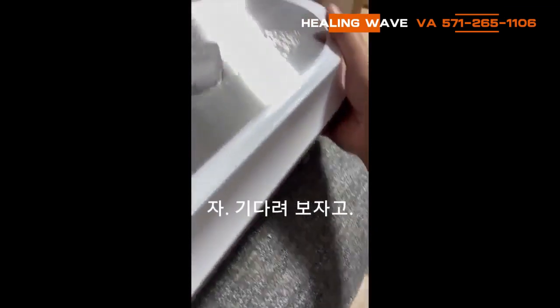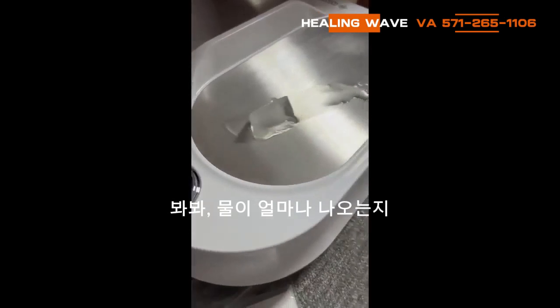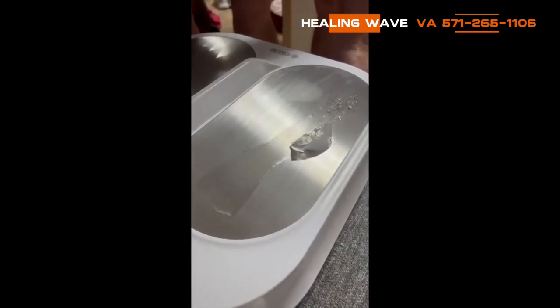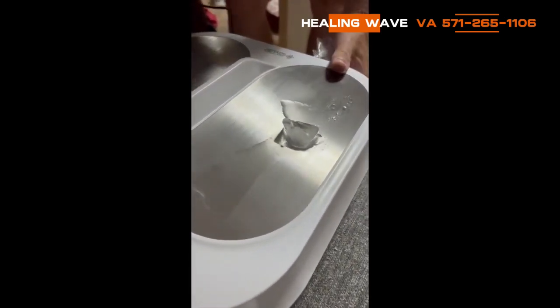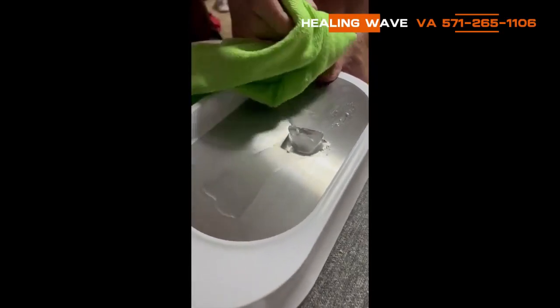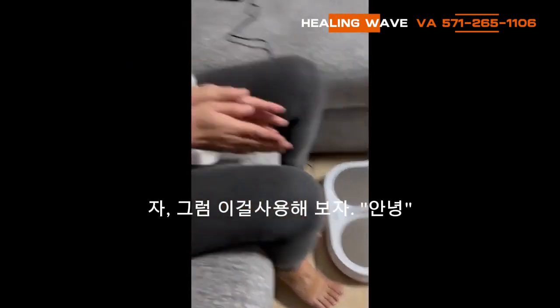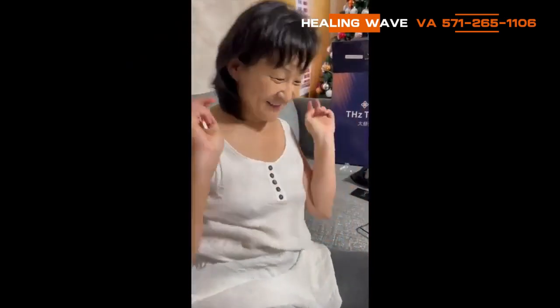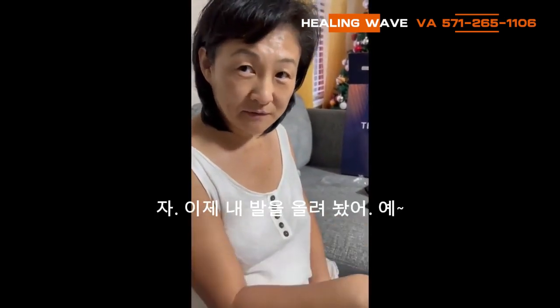I want to see how much water is coming out. Okay, so we're going to try this now. I don't see a turn-on button — do I just put my feet on it?